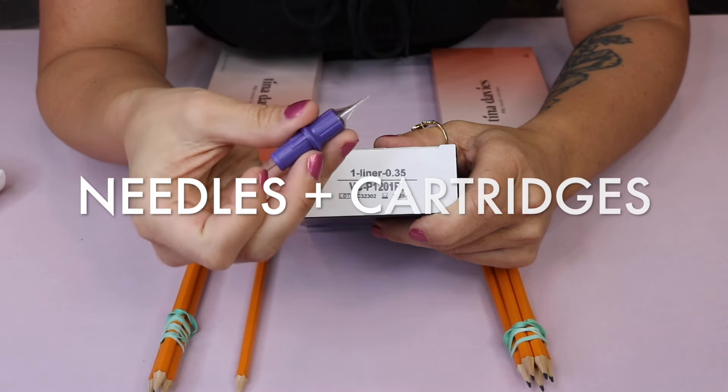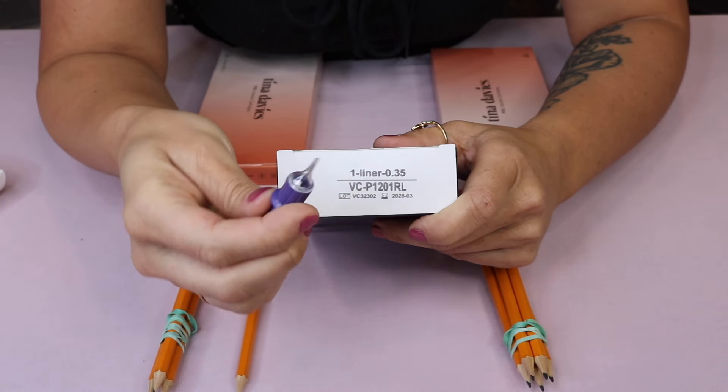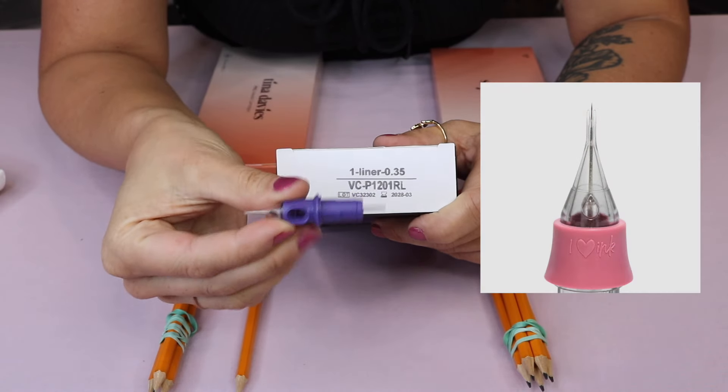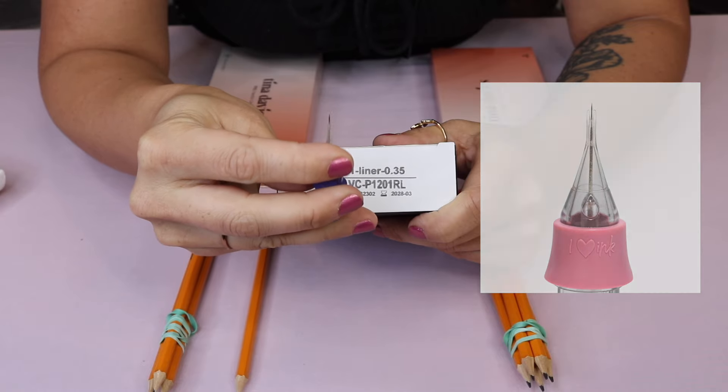In this section we'll be talking about needles and cartridges. When we refer to cartridges, it's just the housing of the needle, and then there's the needle inside of the housing.